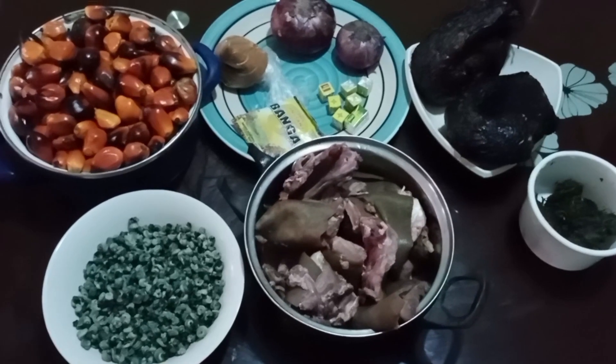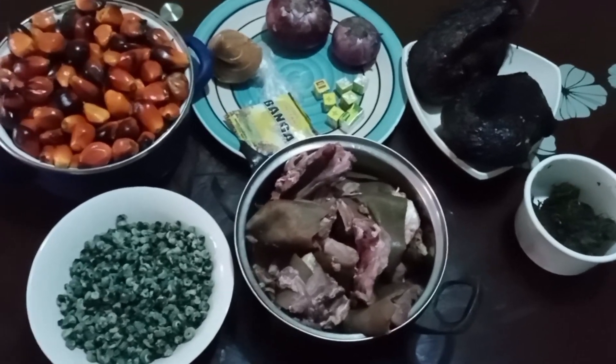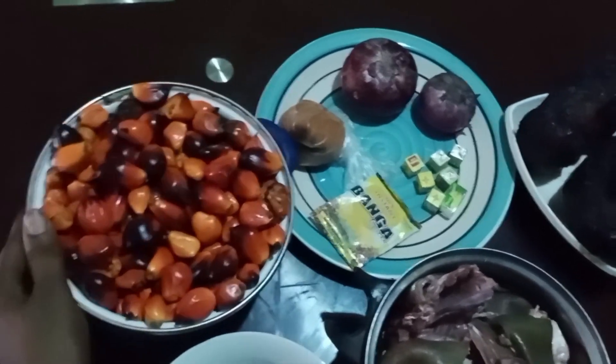Hello everyone, welcome to my channel! How are you guys doing? I hope you are doing great. So today we are cooking banga soup, and here is my recipe for banga soup. We have the palm nut, which is the banga.